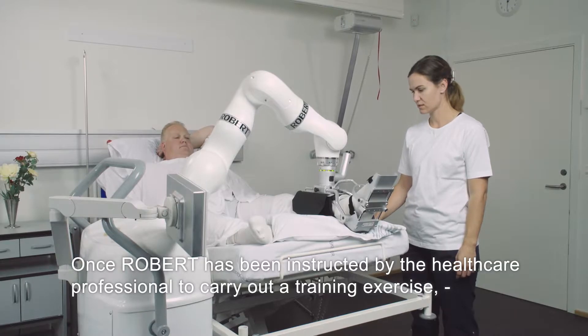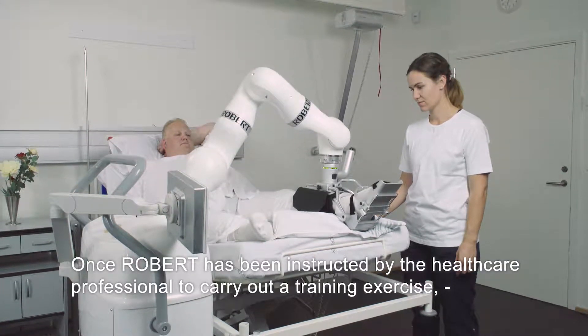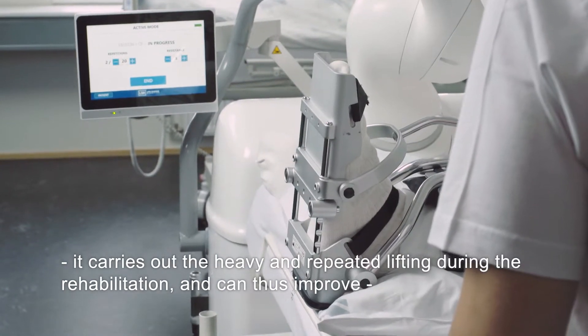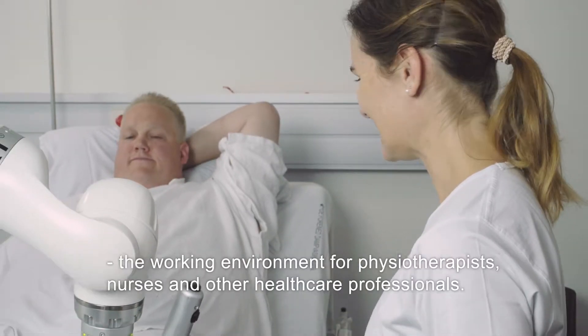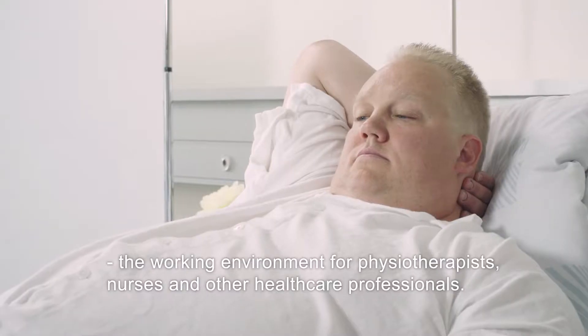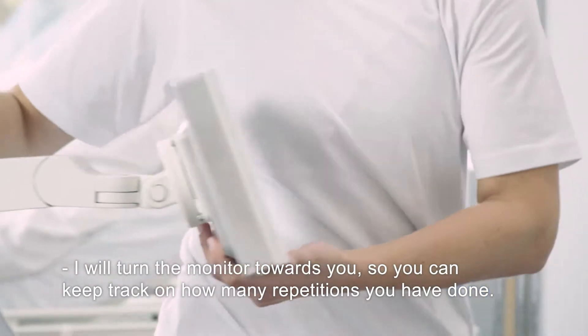Once Robert has been instructed by the healthcare professional to carry out a training exercise, it carries out the heavy and repeated lifting during the rehabilitation, and can thus improve the working environment for physiotherapists, nurses and other healthcare professionals.